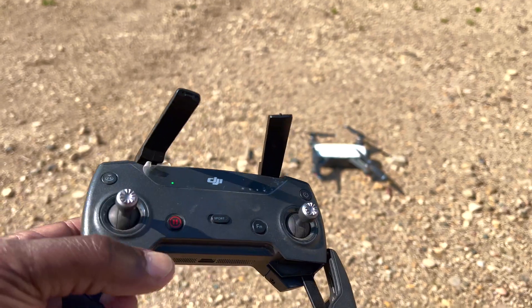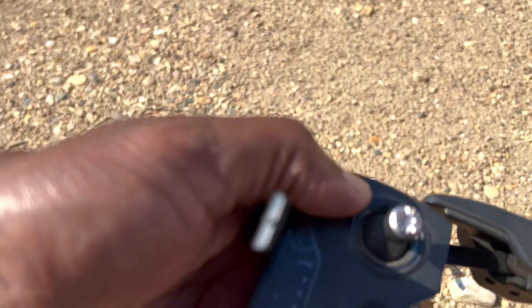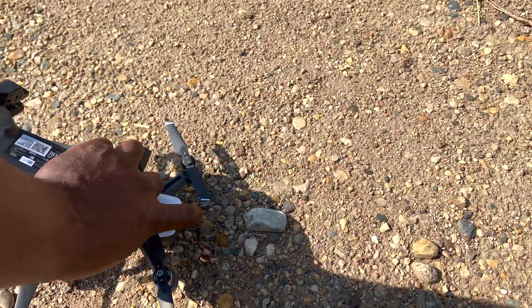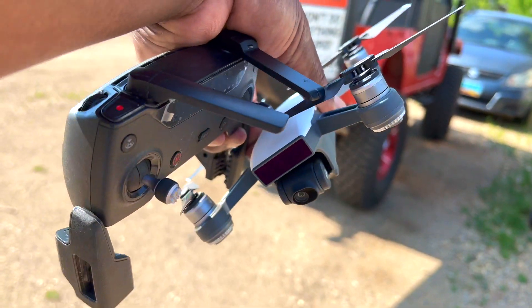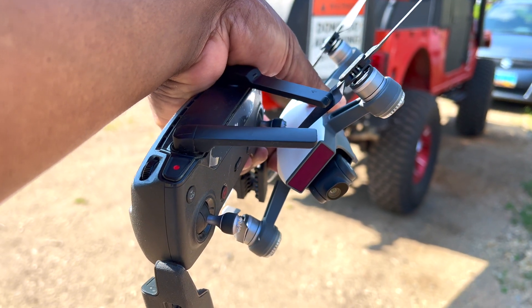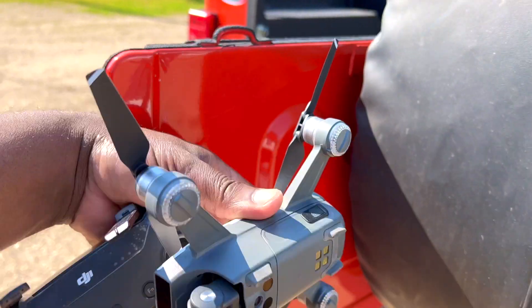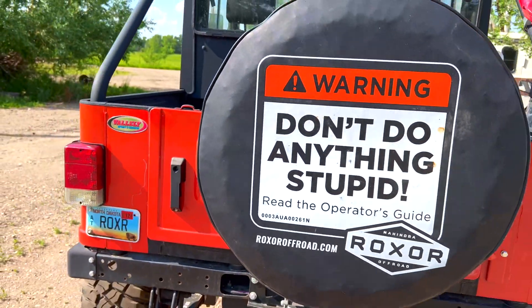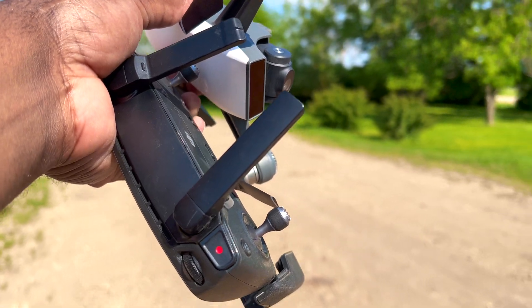I'll take it in and recharge it. But after all these years, I think it's still a very great drone and a good performer. If you are looking for a budget drone, I would go with this without thinking twice. Thanks for joining me — I'll catch you guys on the next one, bye!